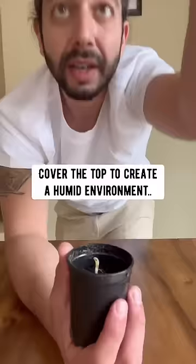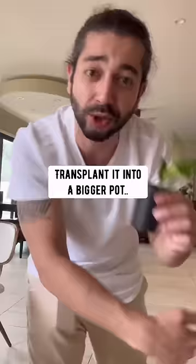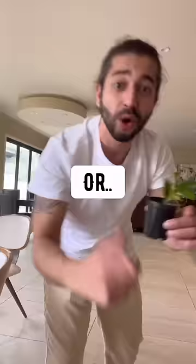Cover the top to create a humid environment inside of it, and pretty soon it'll grow into a lemon seedling. When it grows to 12 inches long, transplant it into a bigger pot or plant it outside in your garden.